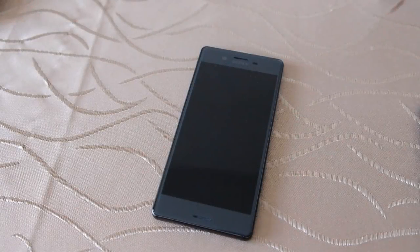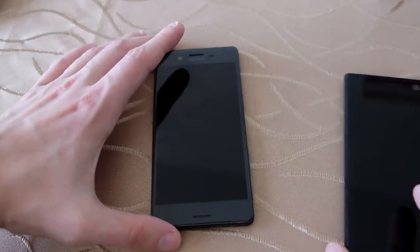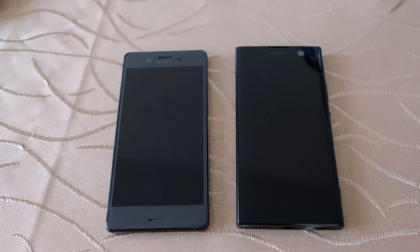Welcome to another Sailfish OS podcast. This time I want to compare the old flagship Sailfish X device, the Sony Xperia X, together with a new addition to the Sailfish X program, the Sony Xperia XA2.